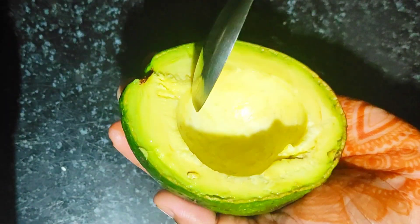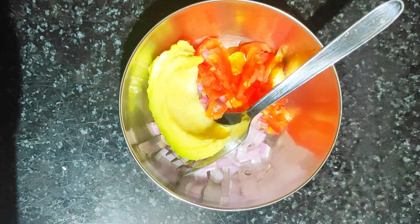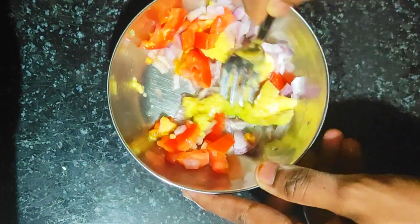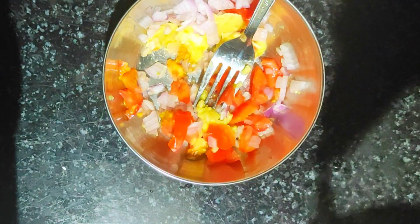I will add 2 spoons of fresh syrup. Mix 1 to 8 spoons. Like that, it is cut pepper powder. I will use a piece of pepper powder.